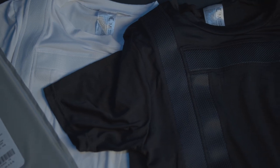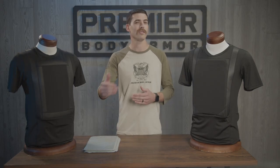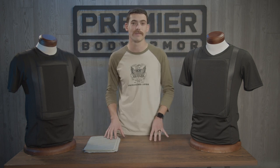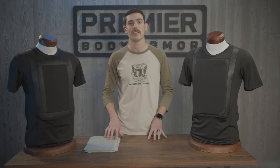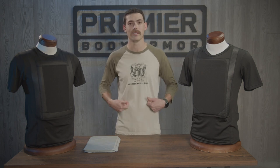There are two new features to the second generation model that came directly from our customer feedback, and that's what pushed us into a 2.0 version. The first is the relocation of the armor pocket openings, which is now at the bottom of the pockets.